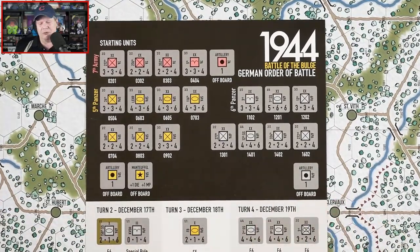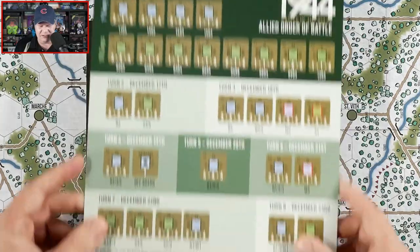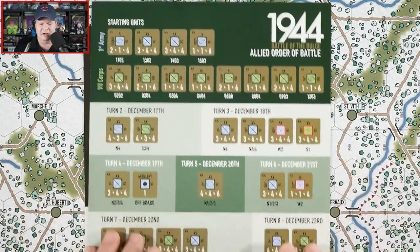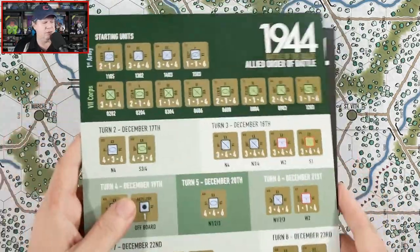So that's the German order of battle, and then we have the Allied order of battle as well. I really like these — all you've got to do is put them right to the side of your game board for each of the players and you're good to go.